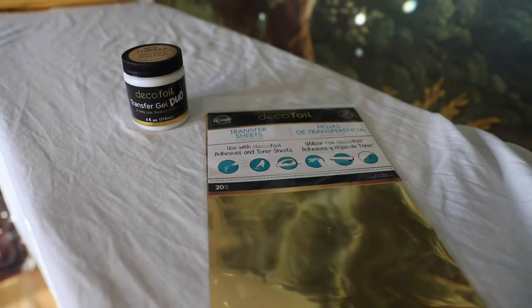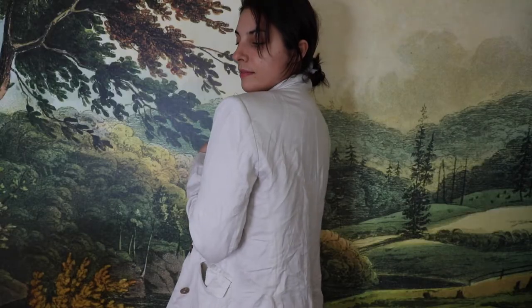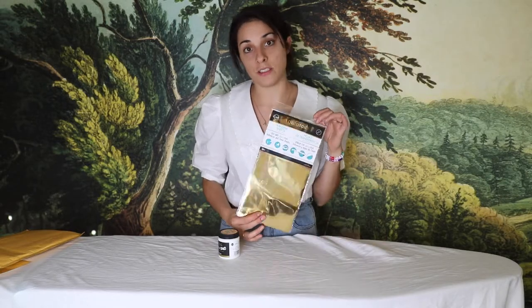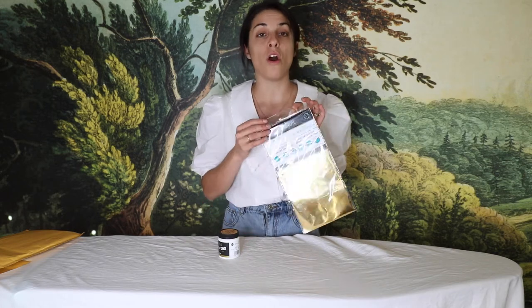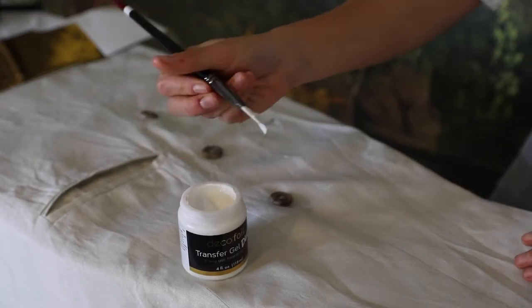For this DIY we're only gonna need two essential things: deco foil and the transfer gel. Today we're gonna be using it on a linen blazer, and I have tried it on jeans before. Deco foil itself does come in many other colors — I've used silver, and I've seen pink, which I really think would look stunning on a pair of blue jeans.